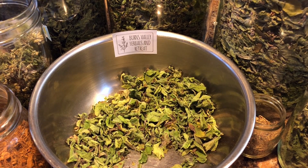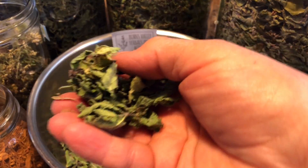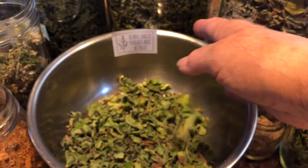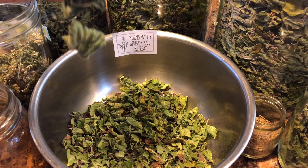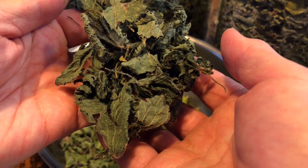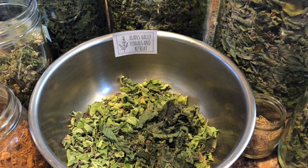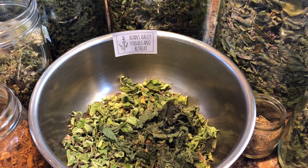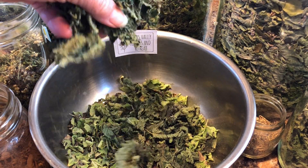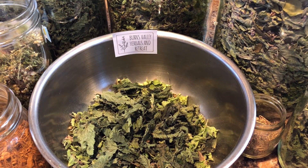Next we're going to put a little stinging nettle in. Here is some stinging nettle close-up. I usually put in like a half a cup smashed down of stinging nettle. Obviously I'm touching it — it's not stinging me. Once it dries, it doesn't sting you. Maybe every once in a while you might have a little ping, but definitely not like when it's fresh. You need leather gloves to pick it — it is viciously stinging.